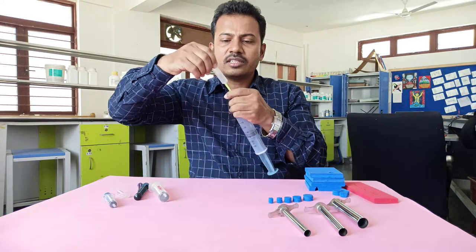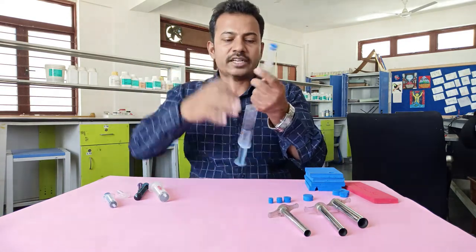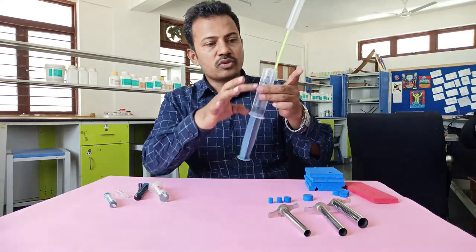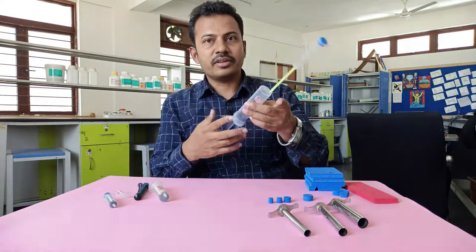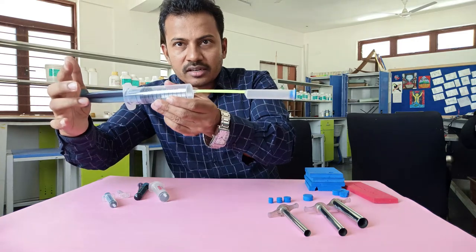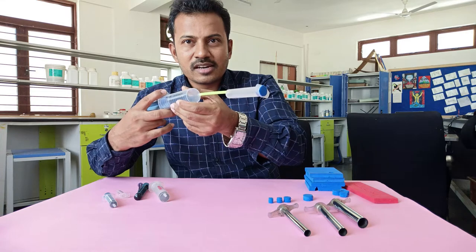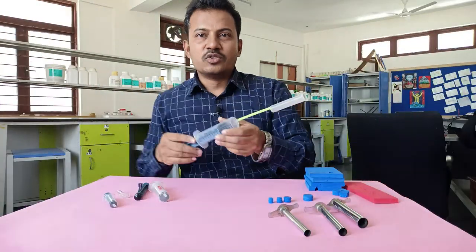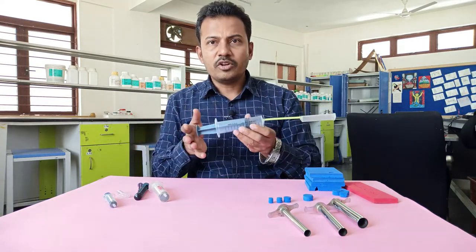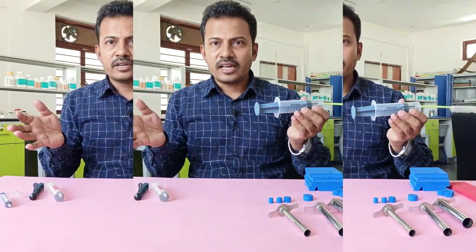Now I replace the small syringe with a 10 ml syringe, fix it on, and place a suitable dart that fits tightly. Filling again — 60 ml of air in the large syringe and 10 ml in this one. When I compress and bring them closer — it shoots the dart off! See how powerful that is.